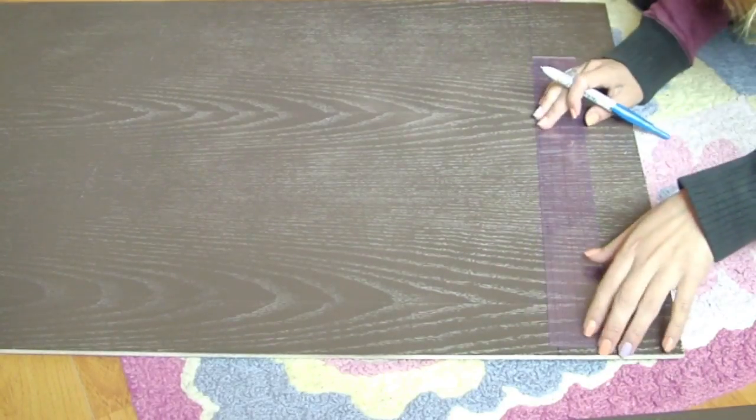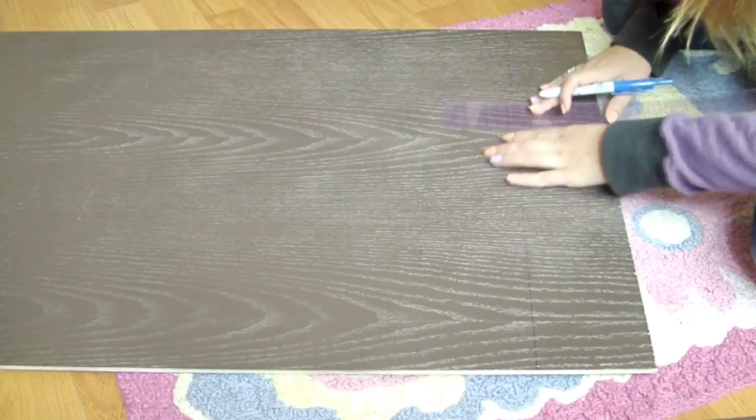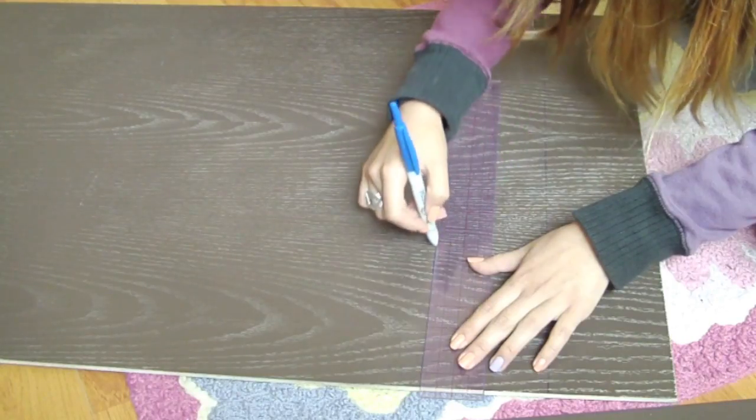Now get the backboard piece and measure 4 inches between every line. These lines are the markings where you're going to place your shelves.